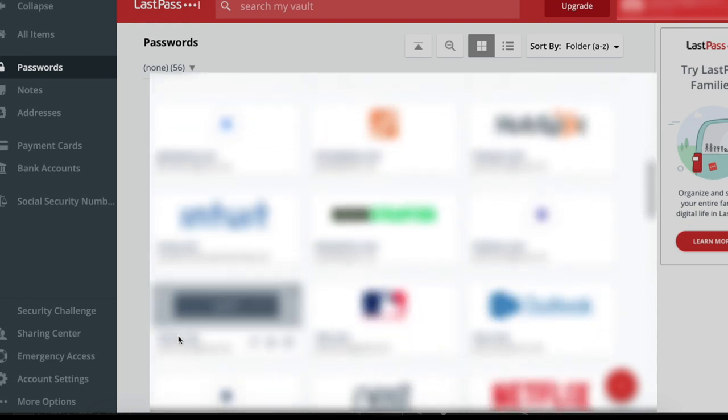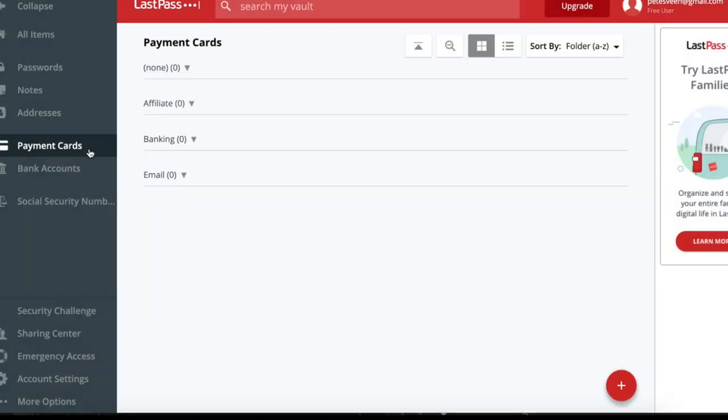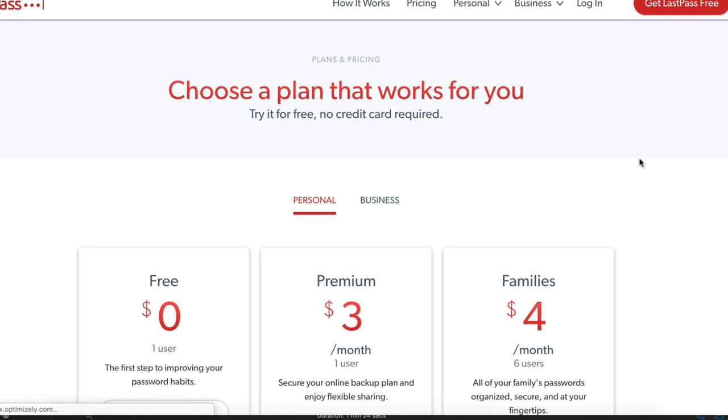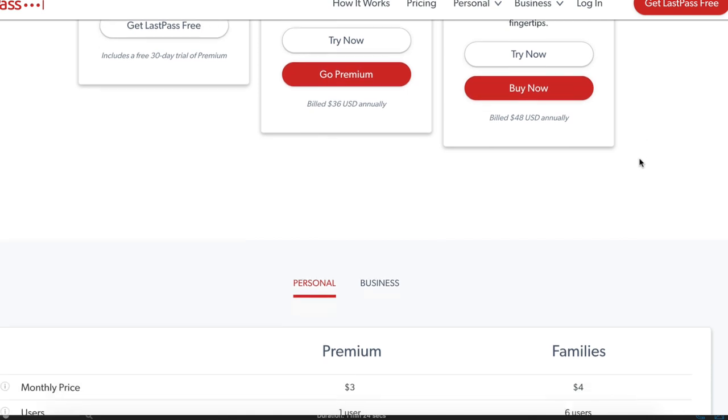LastPass remembers your passwords so you can prioritize more important things. When you've got a full class schedule and social calendar, you shouldn't have to worry about forgetting and resetting passwords. LastPass auto-fills your credentials on mobile sites and apps for iOS and Android. When you open an app or a site, LastPass will fill in your username and password for you, making it fast and easy to log in no matter where you are. LastPass has free and premium versions — if you'd like to try it out, please click on the link in the description to get started.